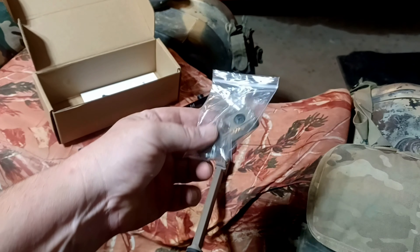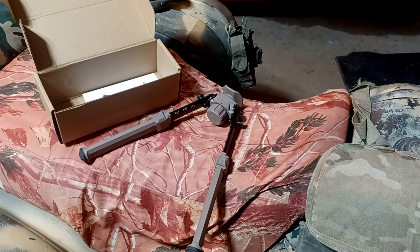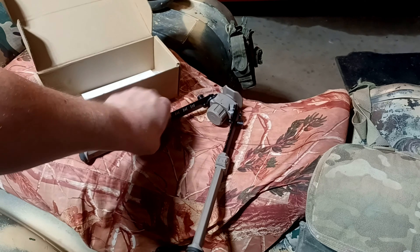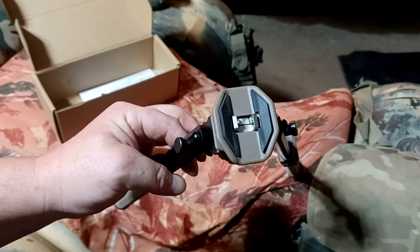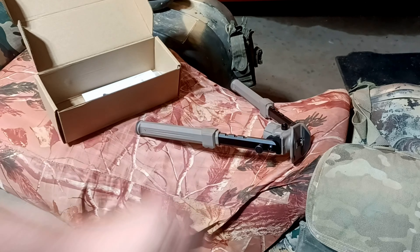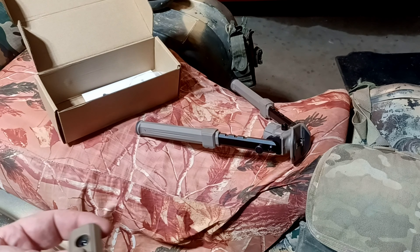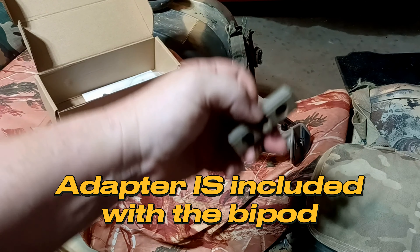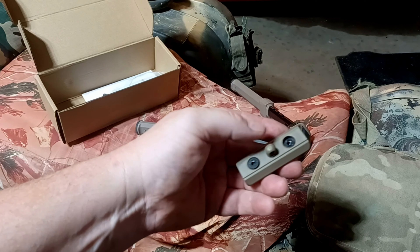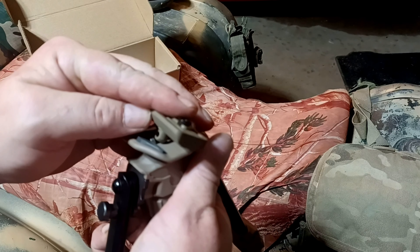This also comes with an M-lock adapter. This is necessary to mount it unless you have a conventional style stock with a sling stud, in which case you could put this on with no adapter. But if you have an M-lock handguard or an M-lock stock, you're going to need this. It connects on your M-lock, bolts down, and this part right here is what the cradle locks on to — I'll show you that right here.